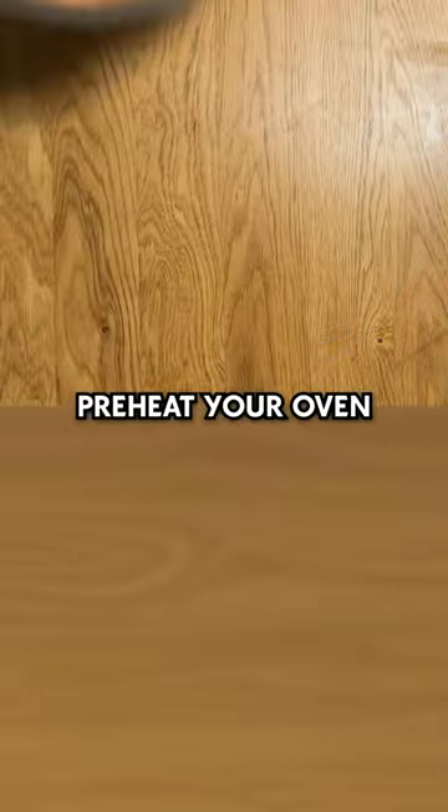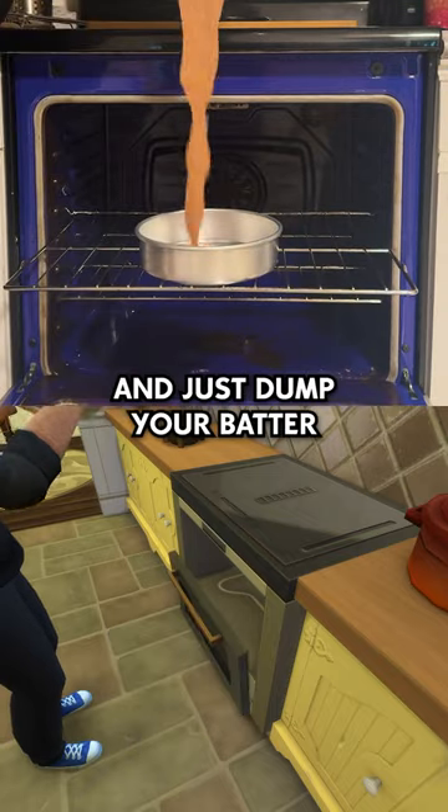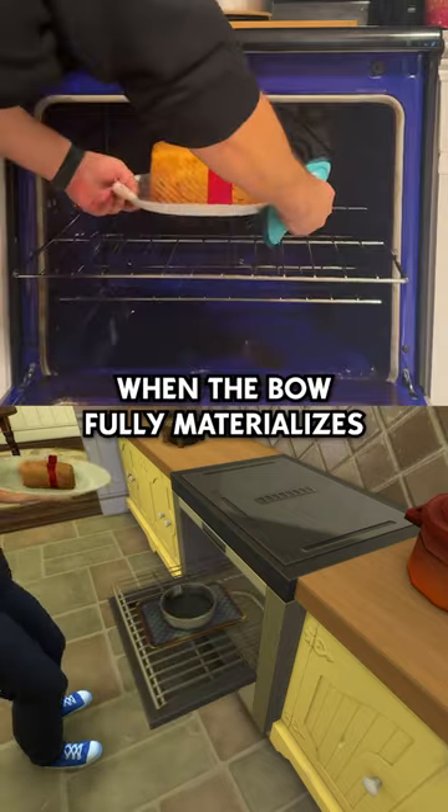Now let's bake. Preheat your oven to 350 degrees Fahrenheit and just dump your batter into the pan. Take the fruitcake out when the bow fully materializes.